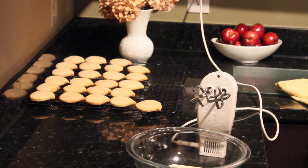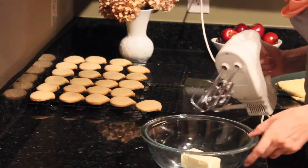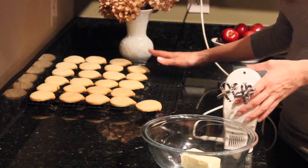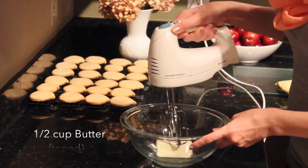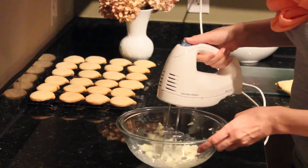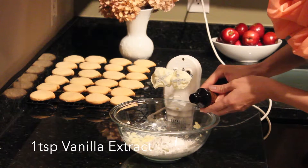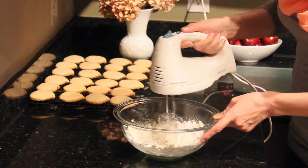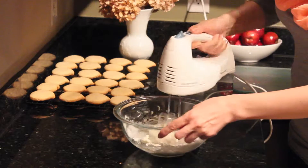I baked my cookies at 375 degrees for about 10 to 12 minutes and put them on a wire rack to cool. Now I'm going to prepare my frosting. I'm going to mix the butter until it is soft and fluffy, then add in the powdered sugar, vanilla extract, and some cream. Mix all of the ingredients together until the frosting has reached the desired consistency.